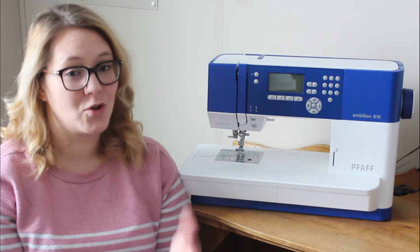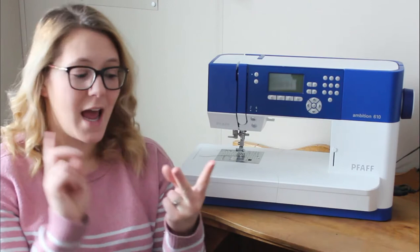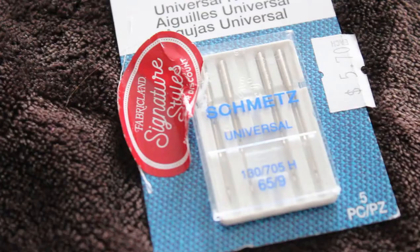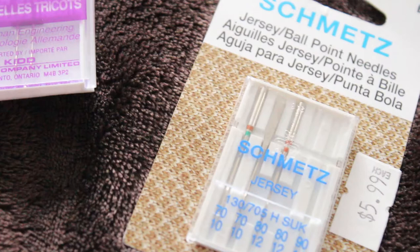I can't really decide which is most important out of these two things, so I'm going to start with them together. We're going to talk about your stitch and your needle. You want to have in your machine a ballpoint, jersey, or stretch needle — they're all kind of the same thing. The needle tip is just different from a universal needle so that it can go through knits easier and not damage the fabric as you're sewing. This helps prevent skip stitches and can help with tension issues as well.